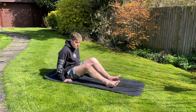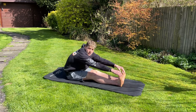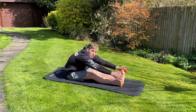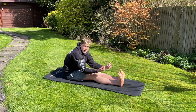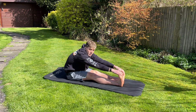Moving into our hamstring stretch — simple: legs out in front. If you can't reach your toes, just go to your shins and stretch there. But if possible, try to reach your toes. Bring your toes towards you, point them up towards you — this gives you more of a stretch in your calves and your hamstrings as well.